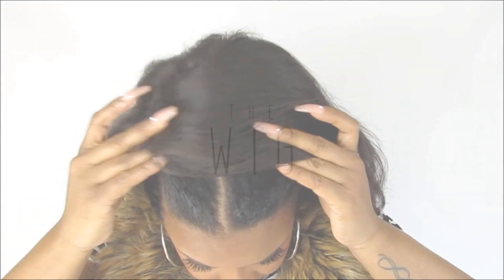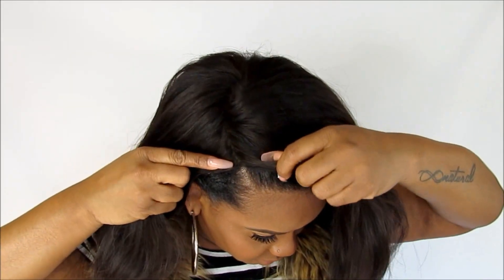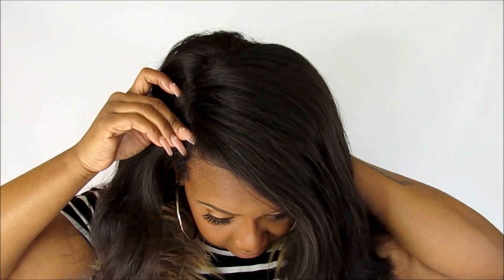Once my edges are slicked down, I put my wig on and my tooth acts as an anchor. The straight wigs I have don't have combs in them, so I've been using bobby pins to secure them around the perimeter of my hair. I feel like bobby pins are less damaging than combs — that's just my personal preference, because I really do think combs can be a bit damaging.